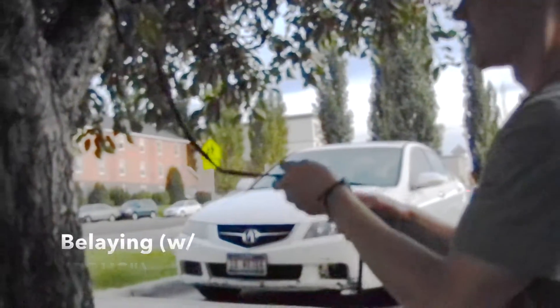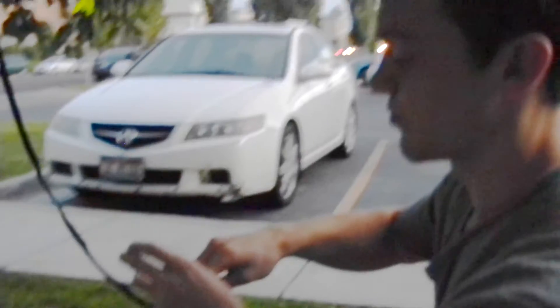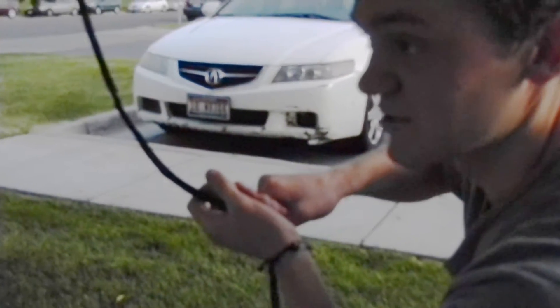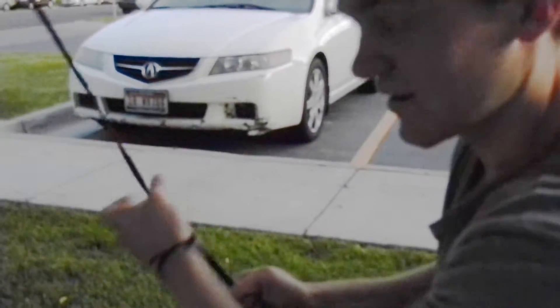This is going to be kind of difficult because I don't have a harness or a belay device, but when you're belaying somebody their life is in your hands, so it's important that you do it right. Your dominant hand is your brake hand — for me, I'm right-handed so my brake hand is here. As the person goes up, you want to keep some tension on them so they don't take a big fall. What you do is pull down and out with your brake hand, then pull back with your brake hand.